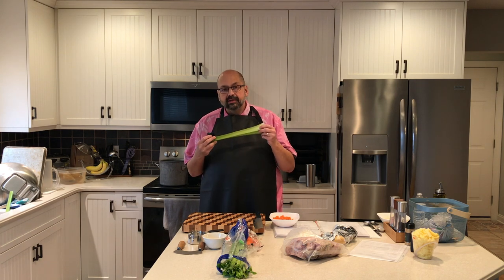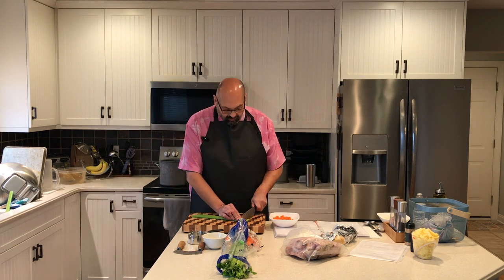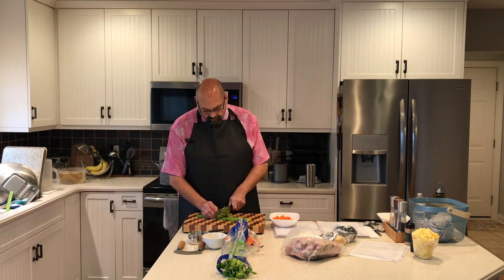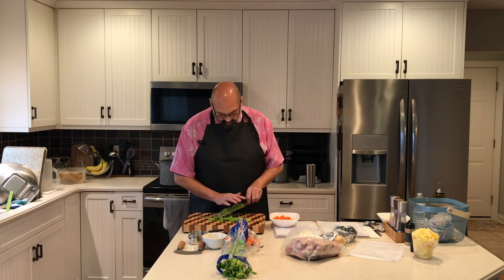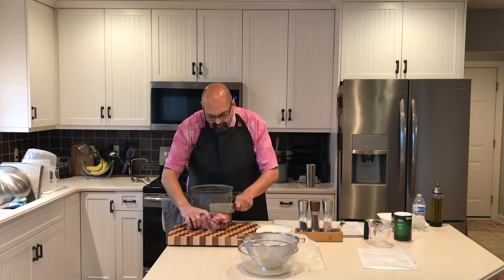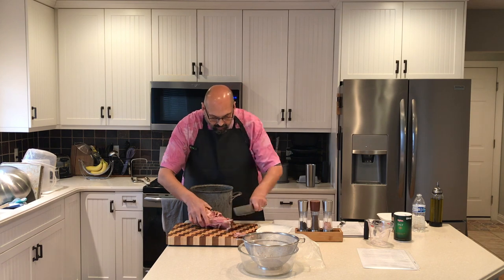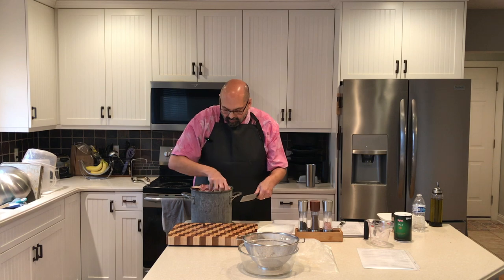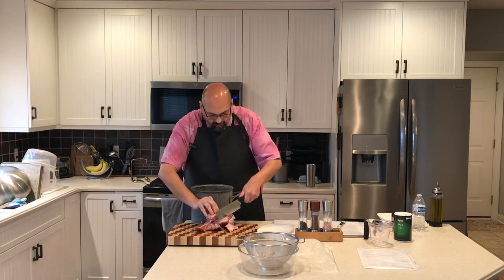Next I'm going to wash and slice two stalks of celery. I love the cutting board.